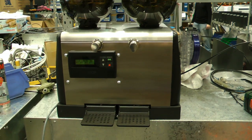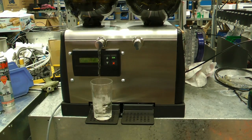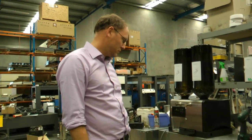The computer weighs the glass and dispenses 150ml of wine into the glass accurately every time. The software has been written by Aquacooler for this process and counts stock as it goes.